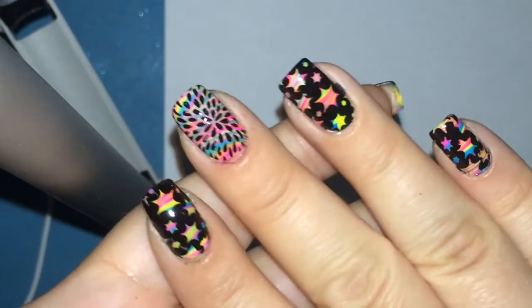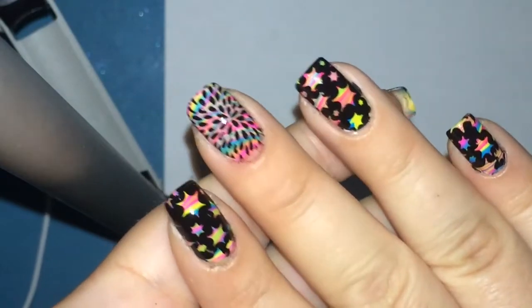I've gone ahead, cleaned up any excess, added some top coat, and then you're left with a beautiful manicure.